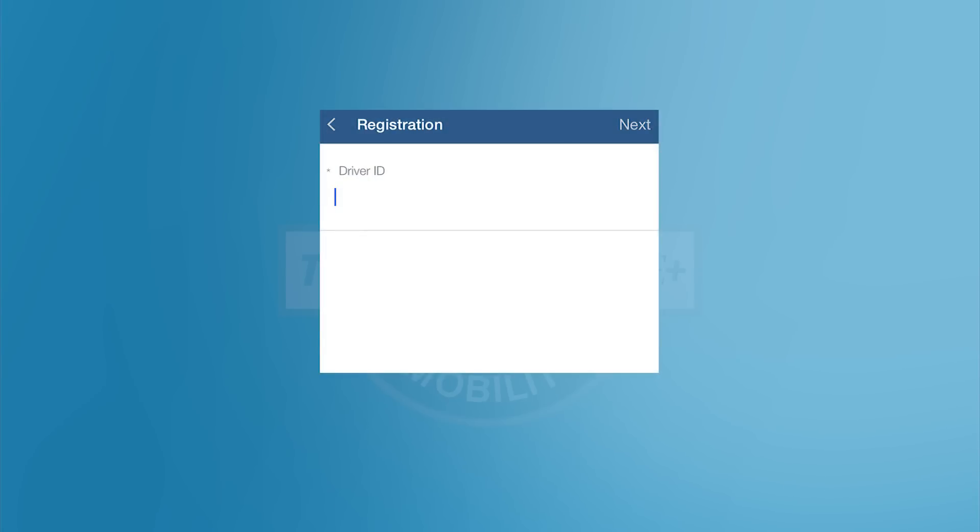Add your driver ID. This is a four or five digit number. Tap Next to continue. Then tap Submit Registration to complete your setup.